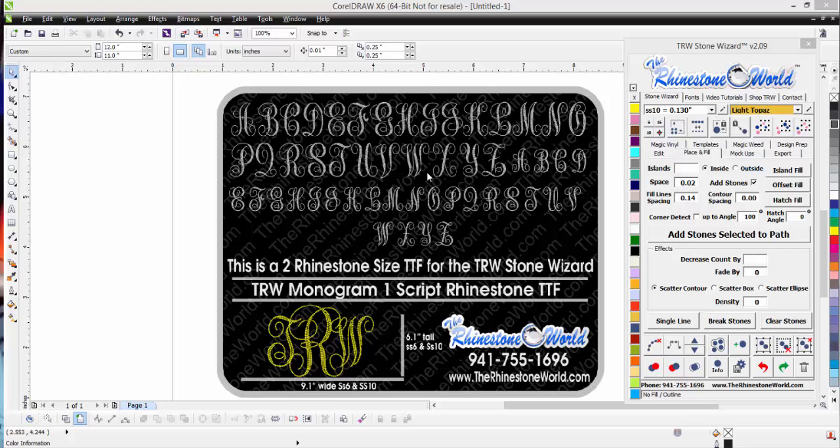It's going to save you a lot of time. You can see the different script font we have here. We did uppercase and lowercase to make it easier for you. You can see our sample down here — TRW — but you can do the first name, last name, middle initial, or however you want to do your monogram look.